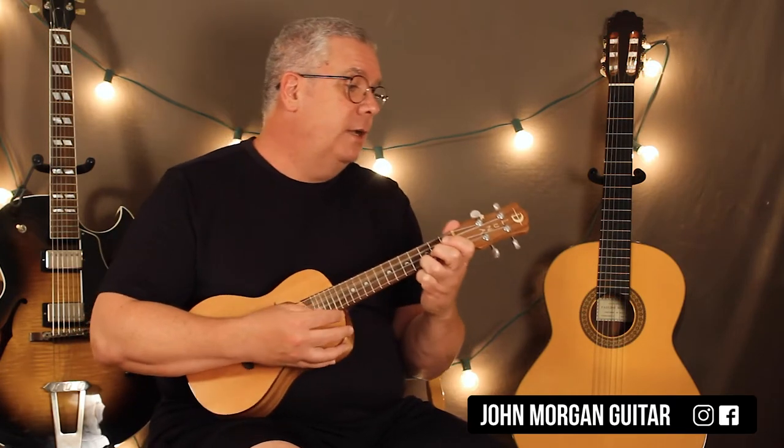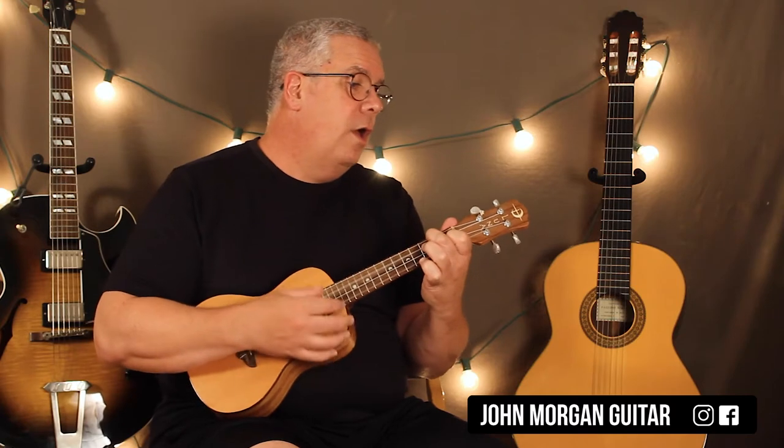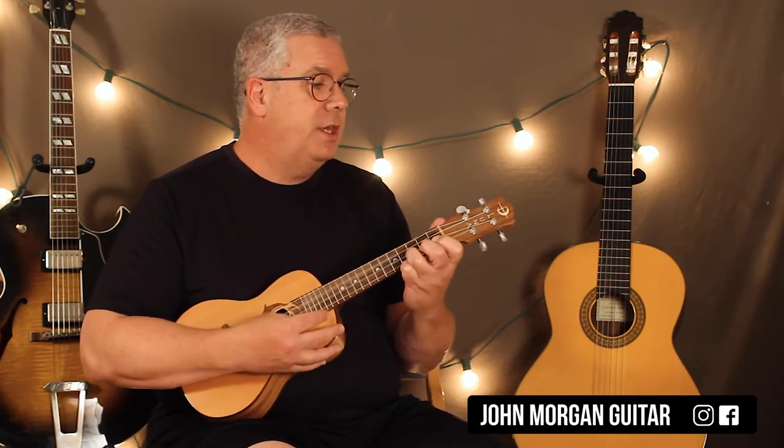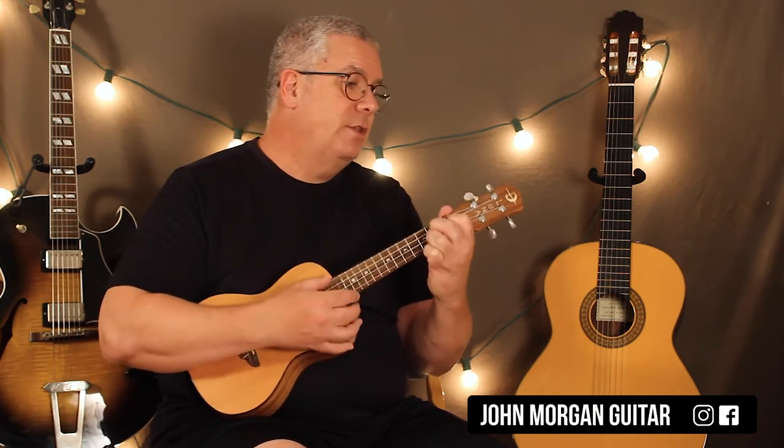C, to an F, then you pause, and then F, G7 to C, to F, C, G7, C.